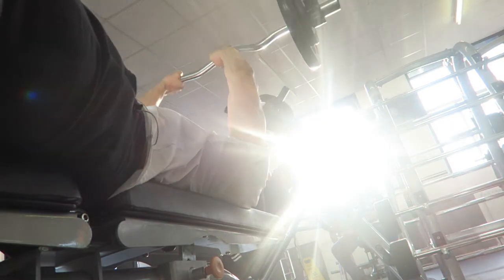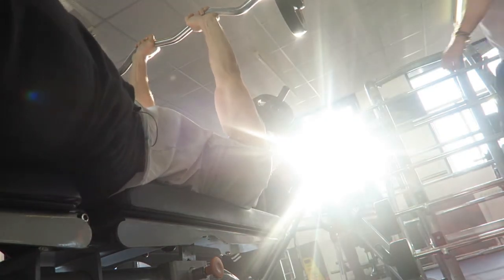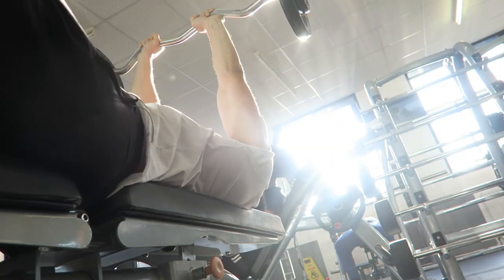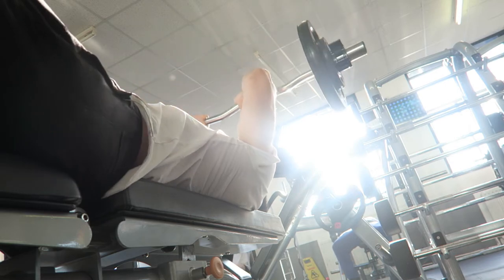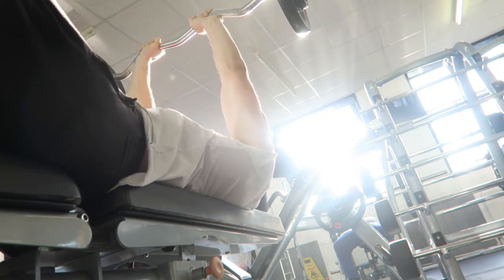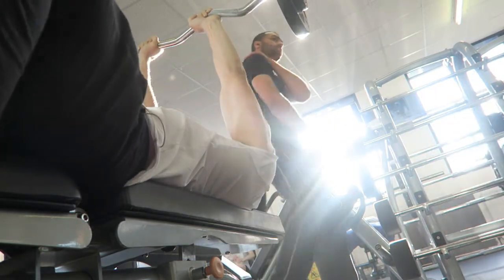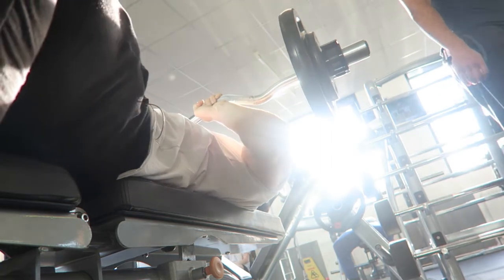Alright, triceps now then. EZ curl bar skull crushers starting off. So I did 17.5 kg, one times 10. And 16.25 kg, one times 10. Then I moved to 15 kilograms for two times 10 — and that's per side, by the way, when I say 15, 17.5, that's per side on the bar. I haven't got the screenshots of the scores up on this video as I thought I'd try and explain the weights a little better as it's proper jumbled up, but it's all right there and in the finale I'll show it all.